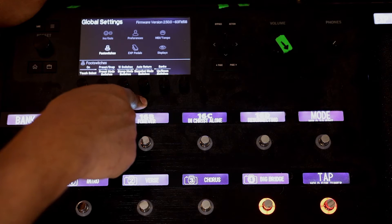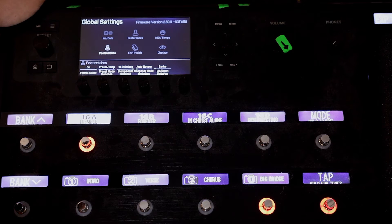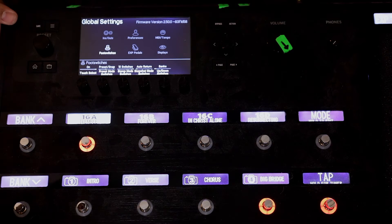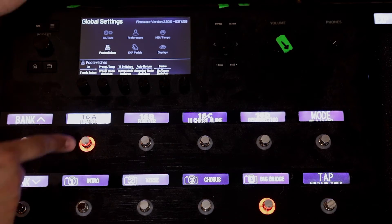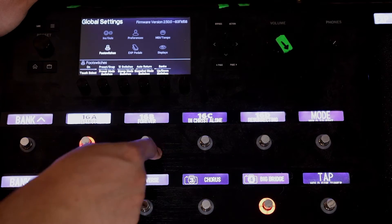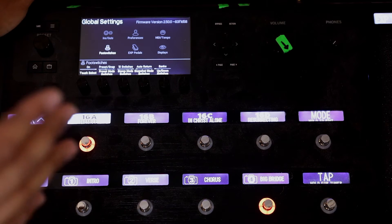Then snapshot mode switches — auto return, banks up and down switches — and then finally your preset. What I like to do with preset mode switches is set it to preset snap. What that means is on the top row you have your presets, and on the bottom row you have the snapshots within each of those presets. To me, that's the best way to set this up.